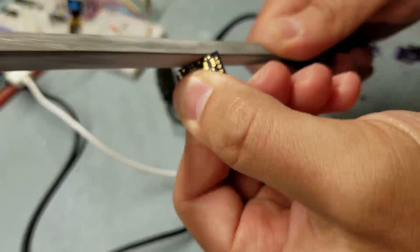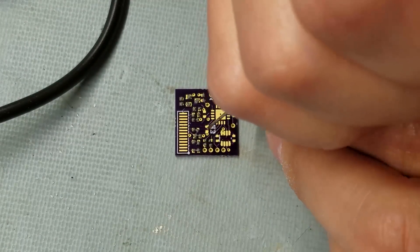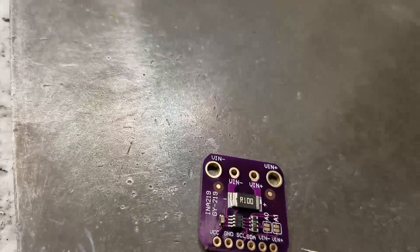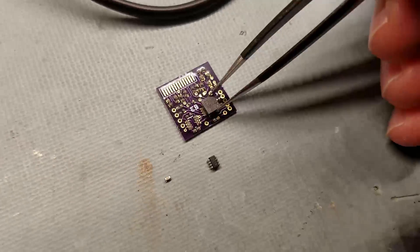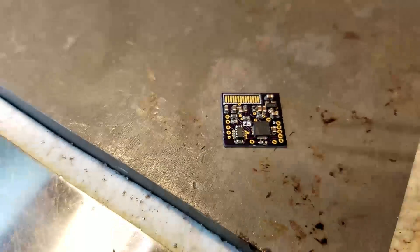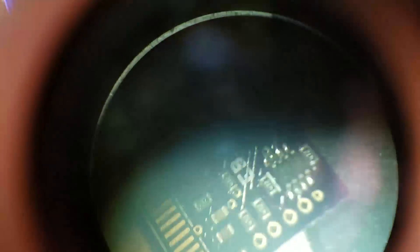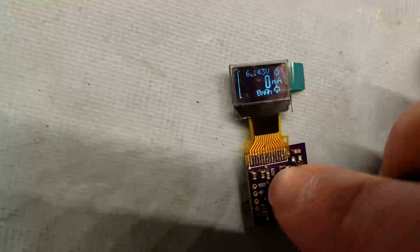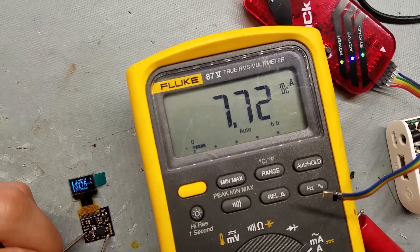I assembled the board with the INA219 power monitor, a PIC 16F1825, a voltage regulator, and all the support circuitry and connectors, including the connector for the ribbon cable on the OLED display. I then soldered up the OLED to the board and loaded the firmware I had been running on the testbed.